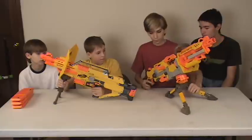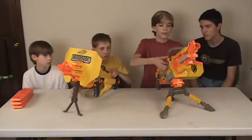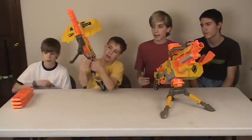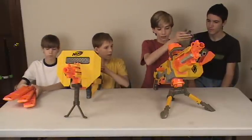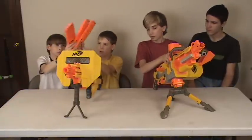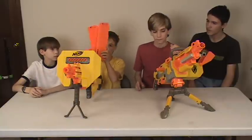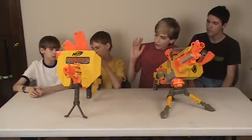The biggest difference between these guns is that one takes belts and this one takes CS clips. The EBF-25 comes with one 25-round belt, and the Stampede comes with three 18-round magazines and a six-round clip.